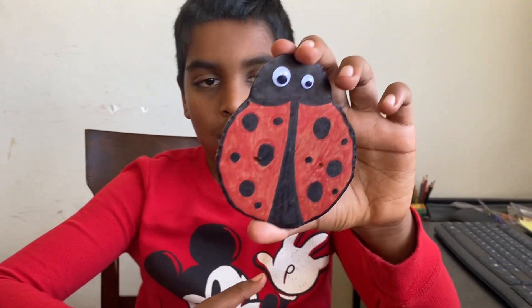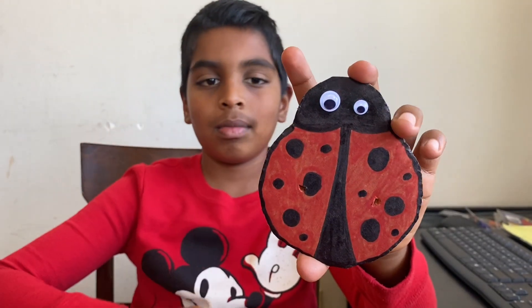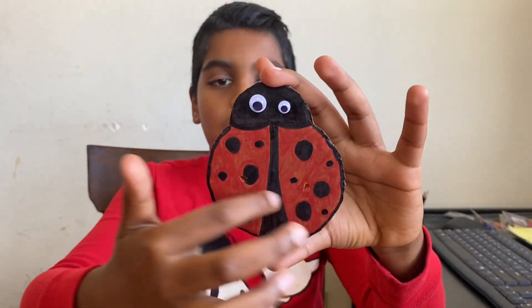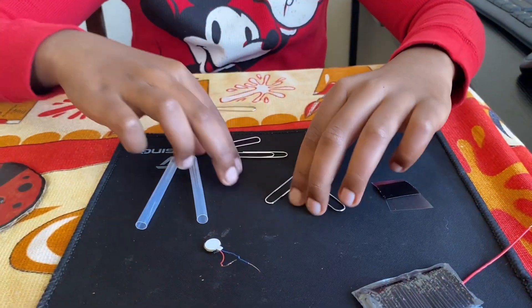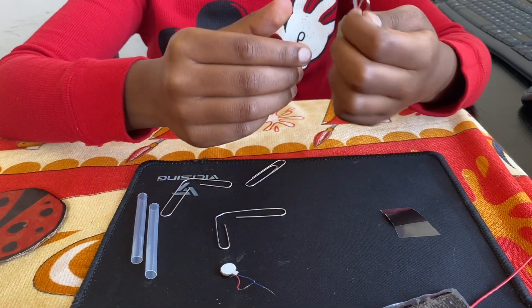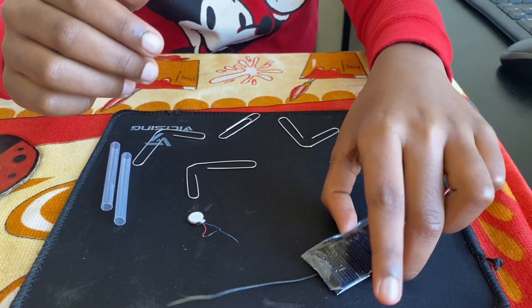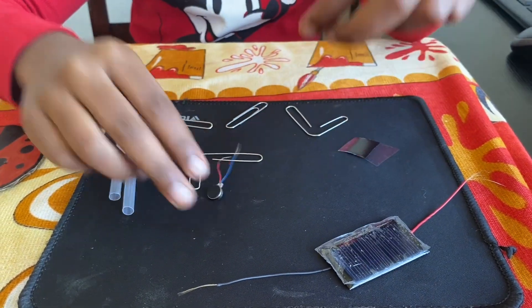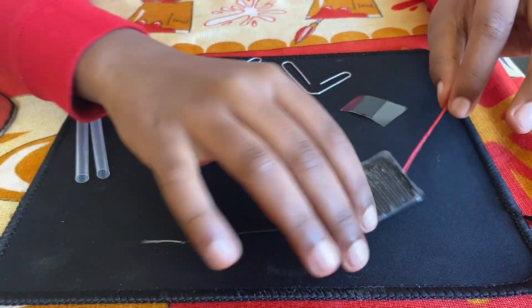My name is Kevin. Today we're gonna make a solar ladybug. You will need a cardboard ladybug shaped and colored like this, with some googly eyes. You'll also need paper clips shaped like a V, tape, a shaker machine, and two straws. Last but not least, a solar panel.